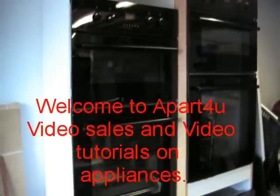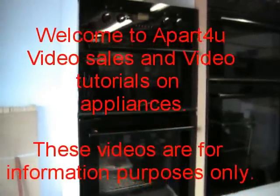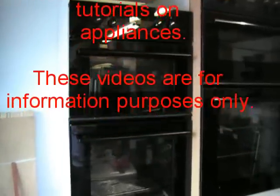Hi, welcome to A Part For You. This video is on a Diplomat ADP series double oven, in dark — what they call dark brown or black.